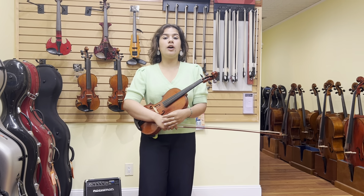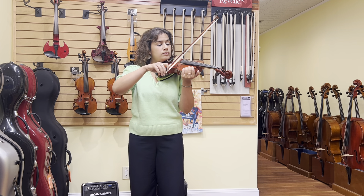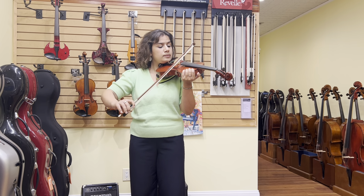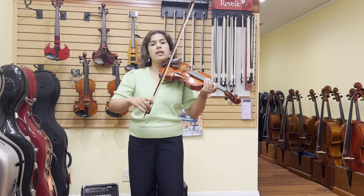I will put my bow on the string and pull a nice full bow. On my up bow, it wavered a little bit, and my bow isn't as perfectly straight as it could be, so I'll try it again. As I do this, I'm trying to pull my bow as straight as possible and at a consistent speed, creating a continuous tone. Once I'm happy, I'll go on to another string.